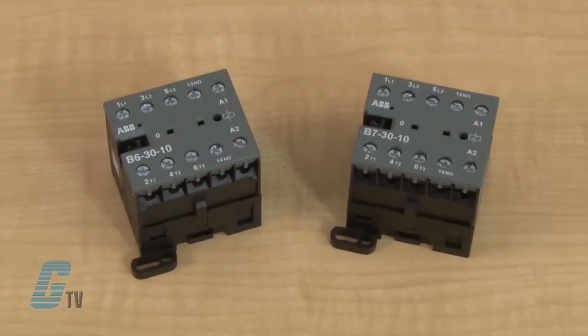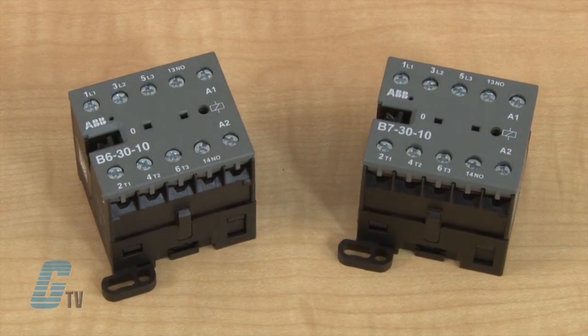They are available with an AC operated control circuit with low coil consumption at 3.5 VA at pull-in and at holding, and a DC operated coil with 3.5 watts at pull-in and at holding. The coils are also hum free.